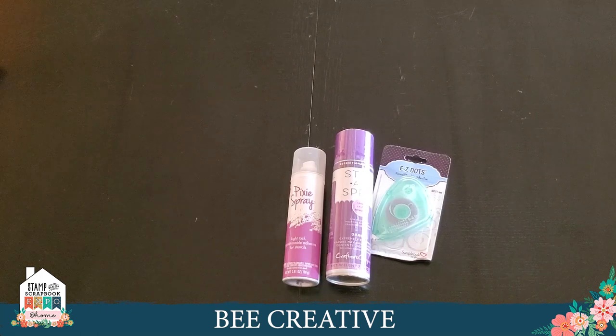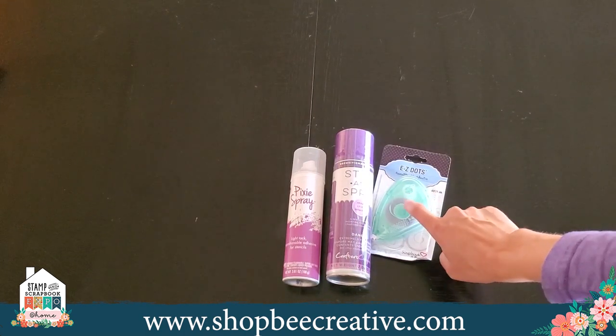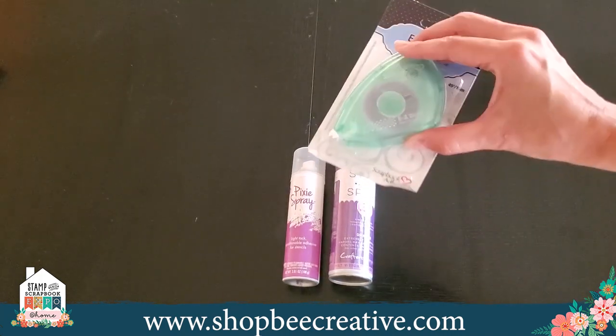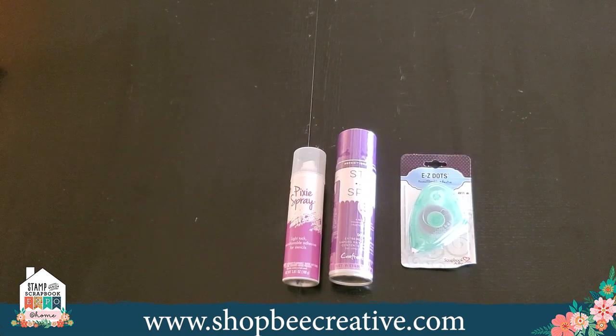It's a light tack, repositionable. The Stick and Spray by Crafter's Companion gives you a lot more in the can, so it is a better value price-wise. If you want to remove it from a surface like a craft mat, just use a baby wipe and wipe it off — you get to control the tack. Another option is to use repositionable dots like the Easy Dot Runner, which gives you a line of little dots that will roll off with your finger, kind of like rubber cement. You can use that to apply temporary tack to paper for a die-cut machine, stencils, or your craft mat.